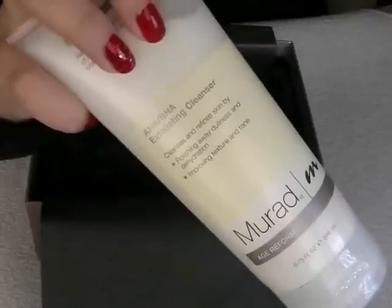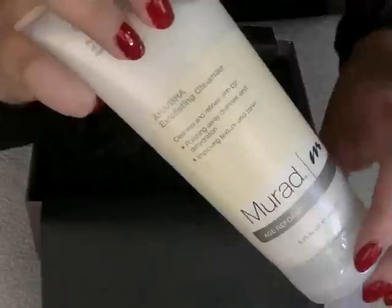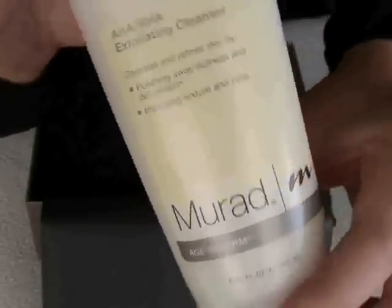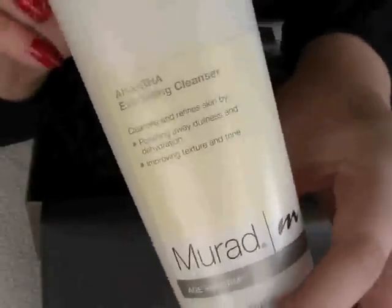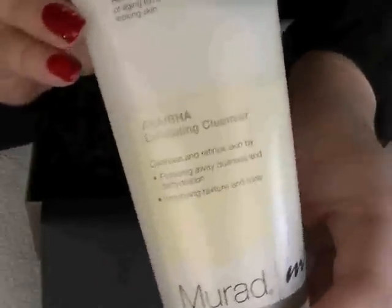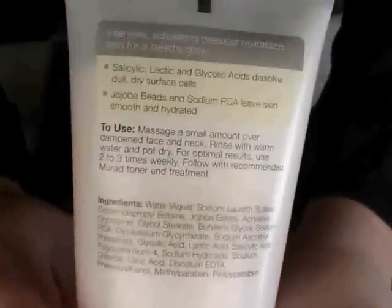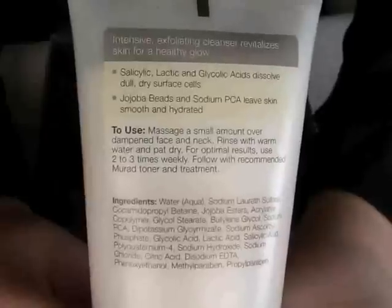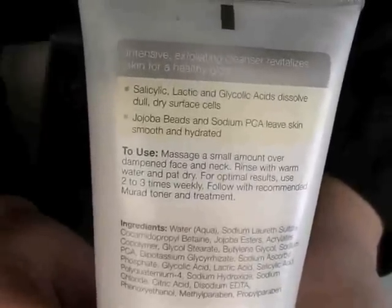The last item is one that wasn't on the card — we believe it was because we were within the first 100 subscribers, so we got this free extra. It's the Murad Exfoliating Cleanser in 200ml, which I believe to be full sized. Unfortunately, because it's not on the card, I don't have major details about it. We've had a look online and it seems that some retailers sell it for £31, though you can get it a little bit cheaper elsewhere in the low-to-mid twenties.